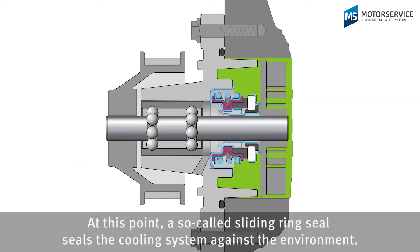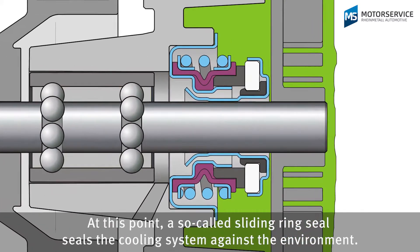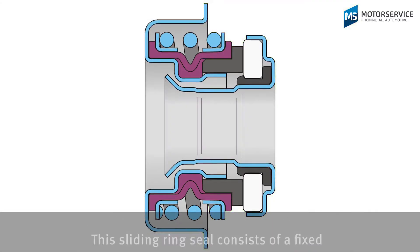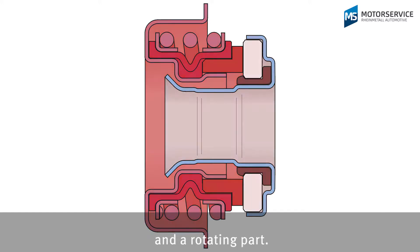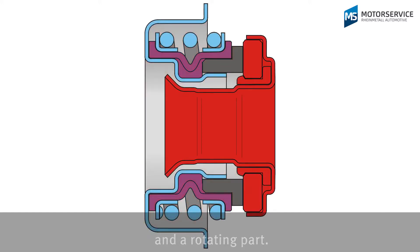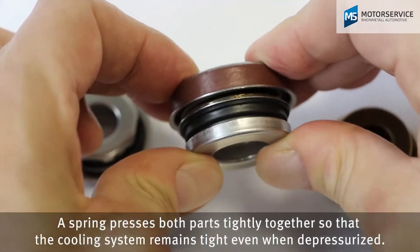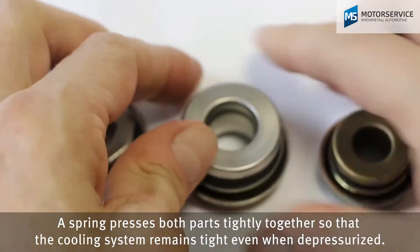At this point a so-called sliding ring seal seals the cooling system against the environment. This sliding ring seal consists of a fixed and a rotating part. A spring presses both parts tightly together so that the cooling system remains tight even when depressurized.